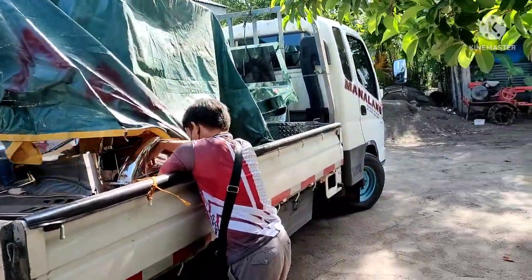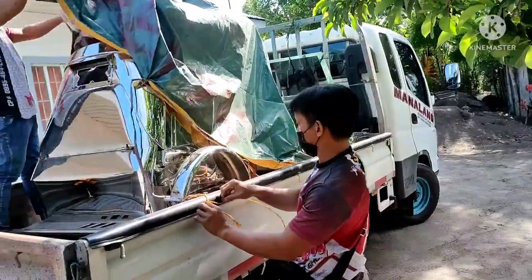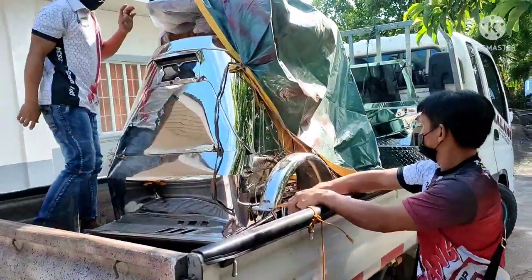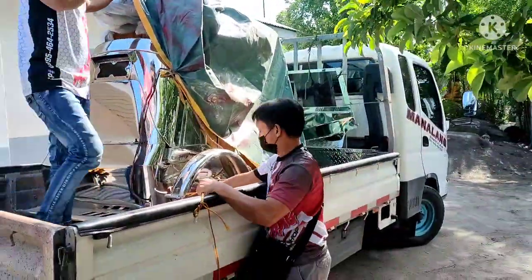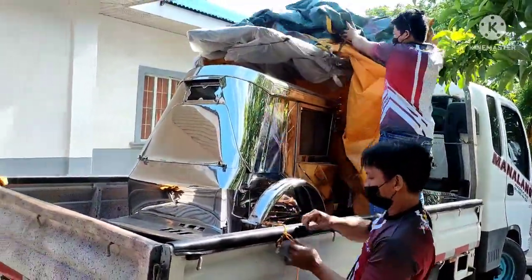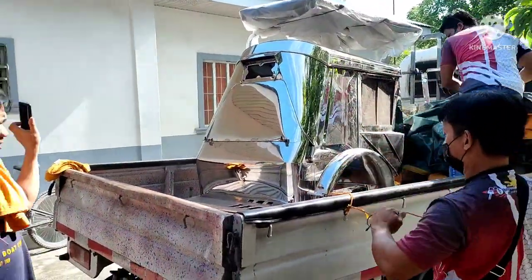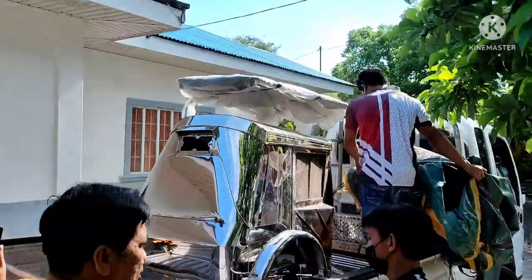Upholster lang ang pinakaiba. Pero carrier back pa rin siya. Mayroon siyang dalawang pinto, at siyempre naka-mugs. Abangan natin mamaya — tabayanan niyo po kami hanggang sa ma-align natin yung sidecar na ito. Shoutout po kay Sir Warren Pineda.